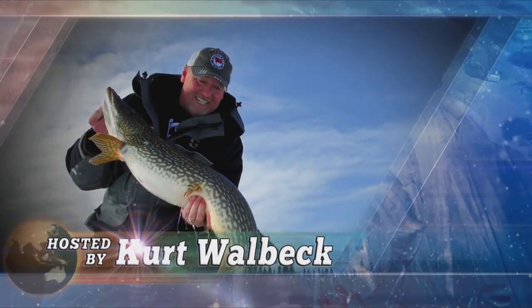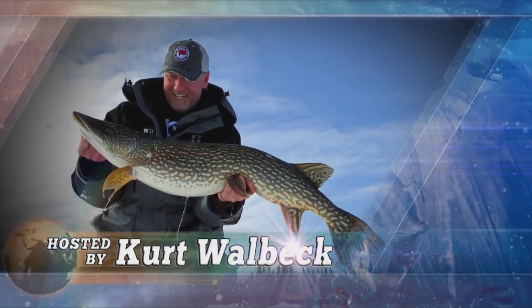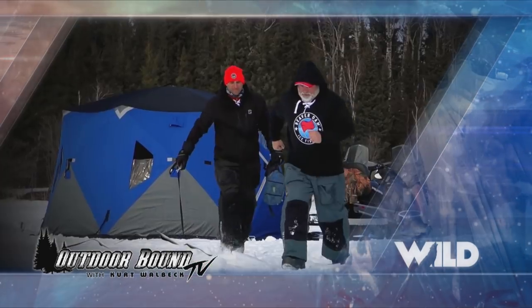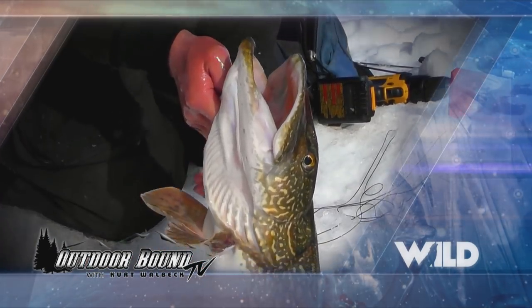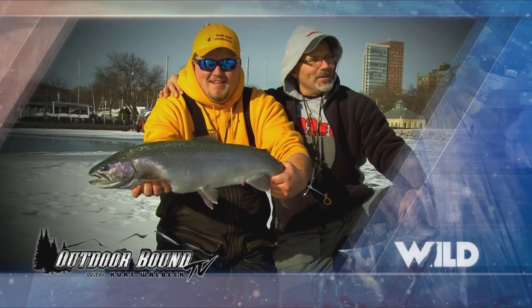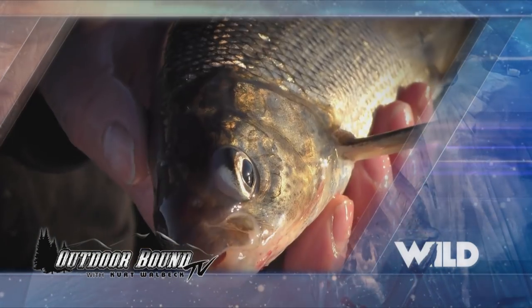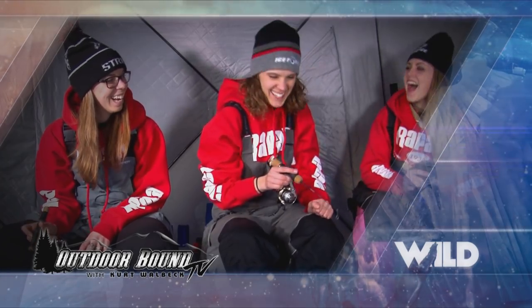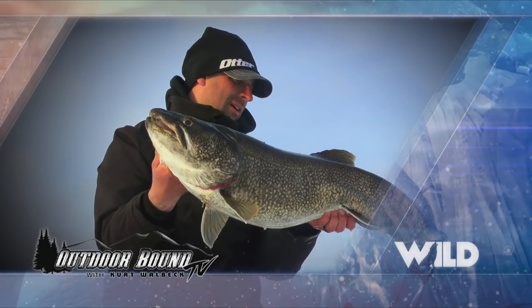Look at that fish! Yes! Fish on. It is Girls Weekend. That is awesome. Definitely a treat. Unbelievable. Absolutely awesome.